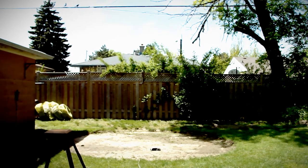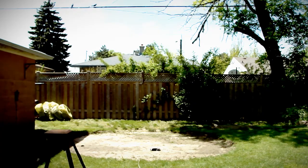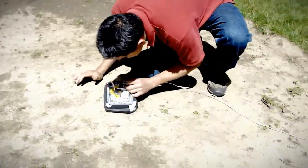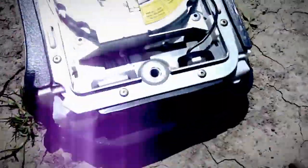Ah! Oops. What happened? We got a short? I know what it is.